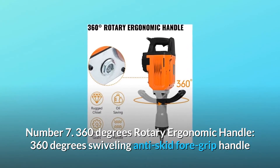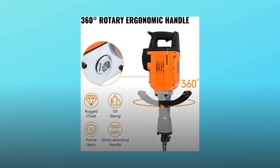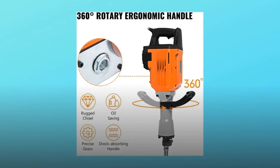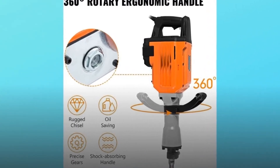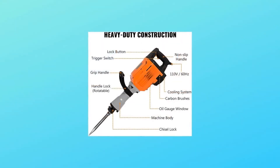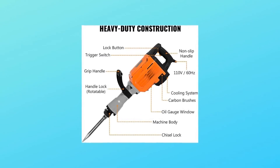Number seven: 360 degree rotary ergonomic handle. The 360 degree swiveling anti-skid foregrip handle offers all-around operation angles to accommodate every situation. The considerate ergonomic design significantly reduces strains caused by continuous working.